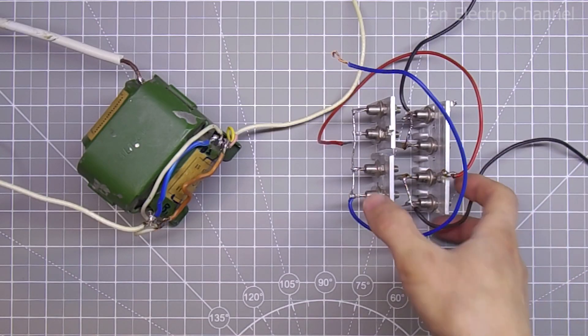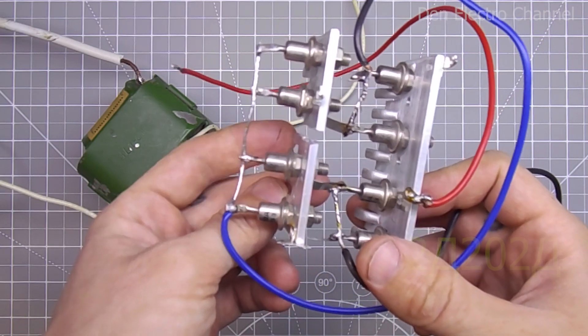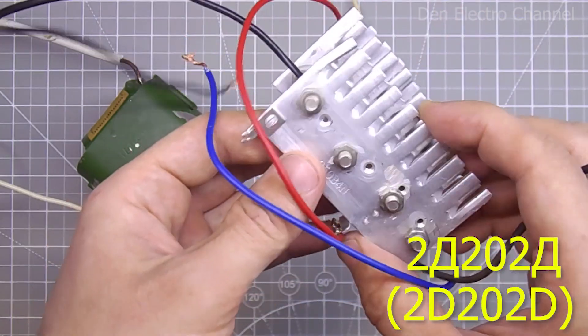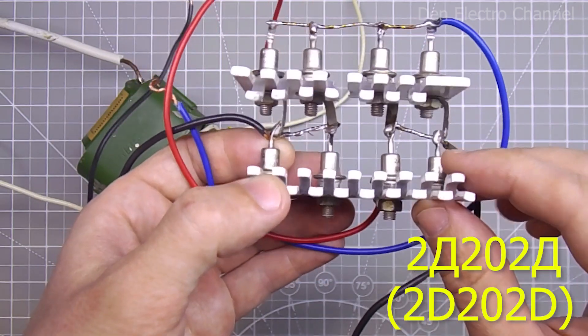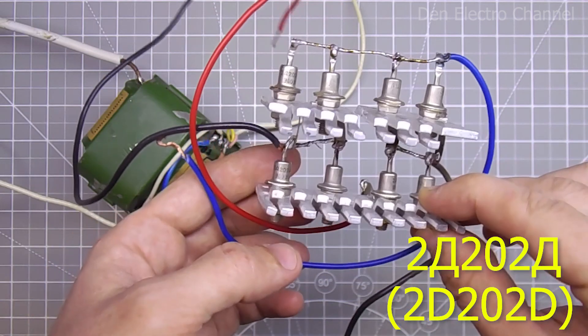The diode bridge for the power supply will also be assembled from Soviet diodes. I used two D202D diodes — there are eight of them, two diodes in parallel. Each of them can withstand 5 amps. Thus, the total current of this diode bridge will be 10 amperes.